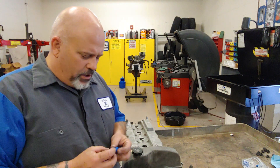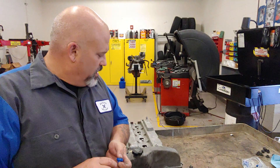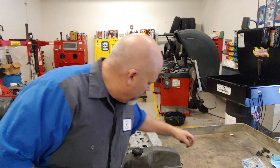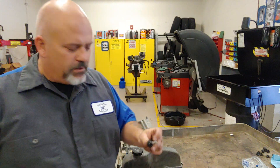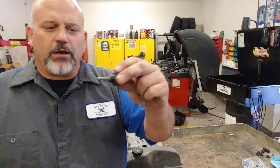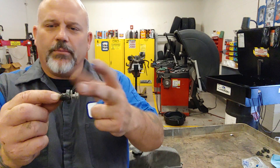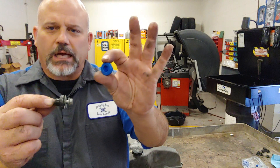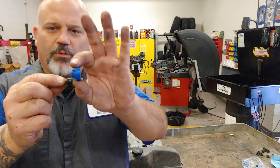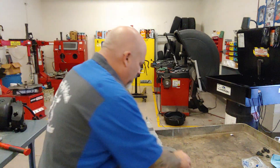Welcome back. What we're going to do here is show you how to replace the grommets that are on our valve cover bolts. In this particular design we have a valve cover bolt with a shoulder and a washer on there, and these grommets come new in the package. We're going to take the old one off and replace it with the new one.